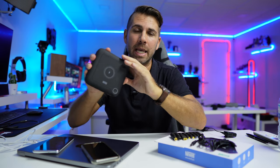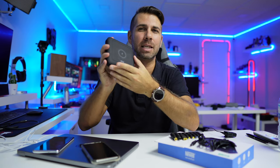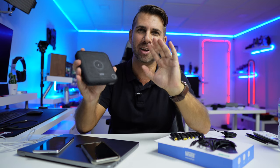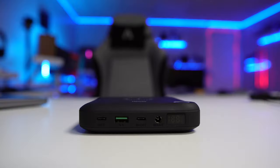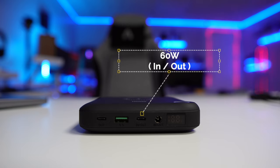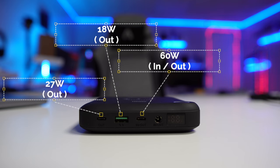It can be charged in two hours, and with that full capacity I can charge my laptop four times. Besides the first USB Type-C, there is a second USB Type-C port going up to 27 watts, a USB Type-A doing 18 watts, and a DC in and DC out that can go up to 84 watts depending on the laptop being charged.